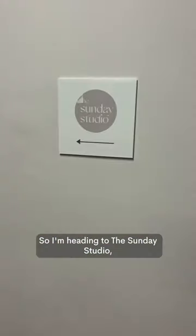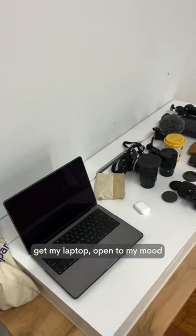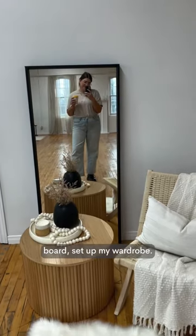I'm heading to the Sunday studio. When I first get here, first things first, I get out all my gear, my lenses, get my laptop open to my mood board, and set up my wardrobe.